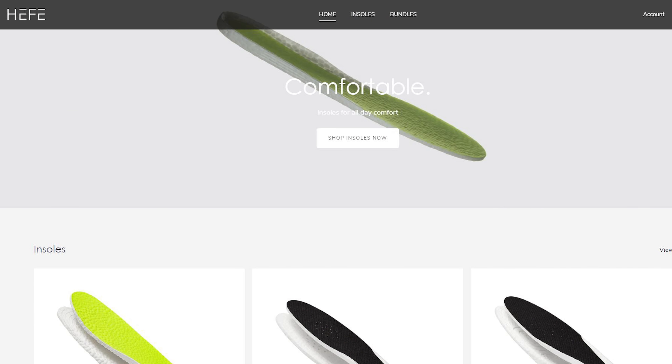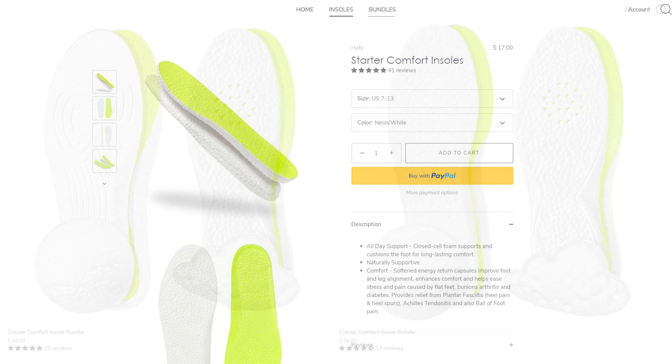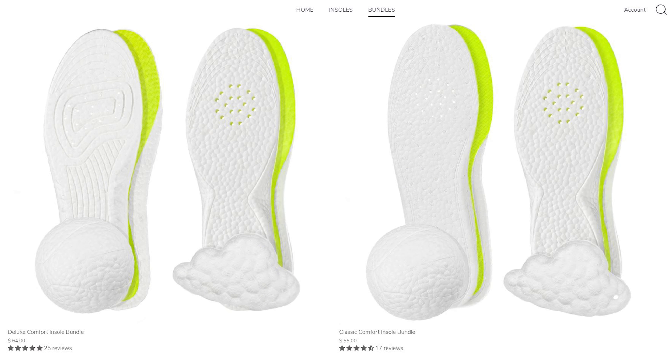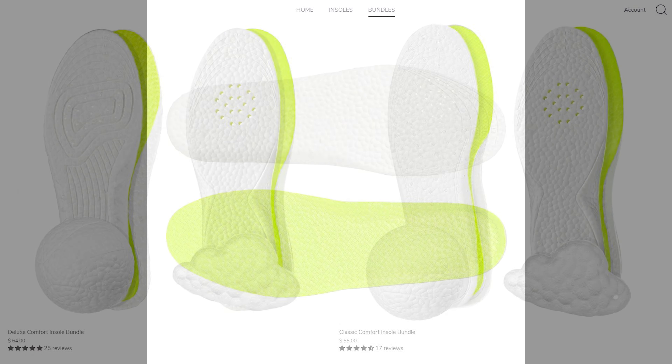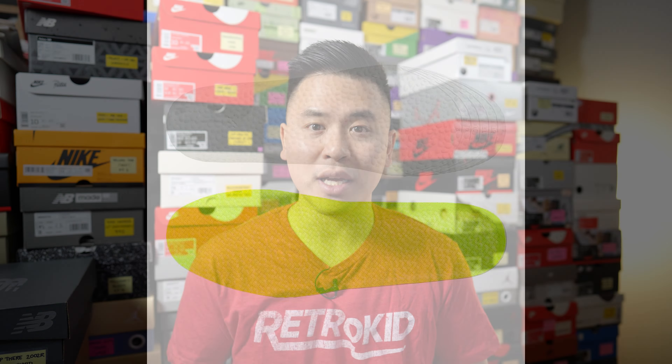Today's video is brought to you by Heffalux. Heffalux is my all-time favorite sneaker insoles and they sell ETPU insoles, which is the same material you'll find inside Adidas Boost. If you're looking to add some additional comfort inside your shoes, check out their website linked in the description. They sell a variety of different insoles so depending on the density and cushioning setup you're looking for, there's a suitable insole for anyone. I've been a paying customer of Heffalux for years and personally find them extremely comfortable. Use the code BOO at checkout and get 33% off your entire purchase.